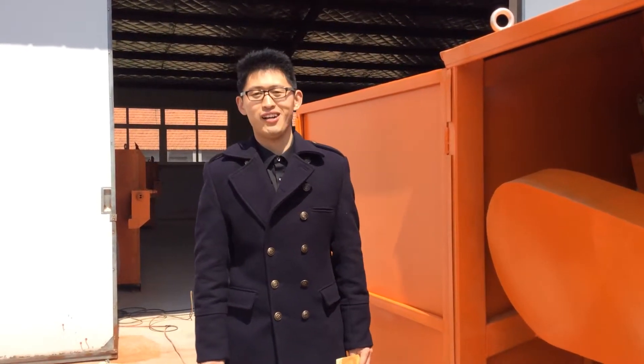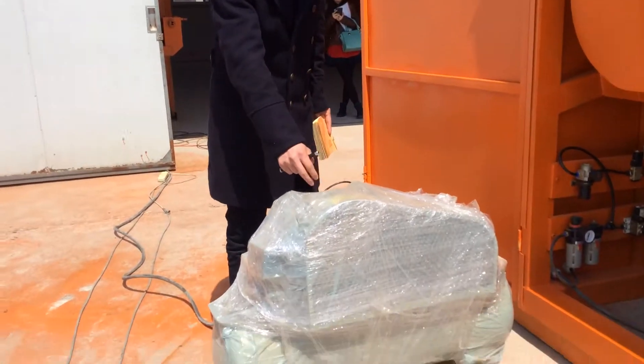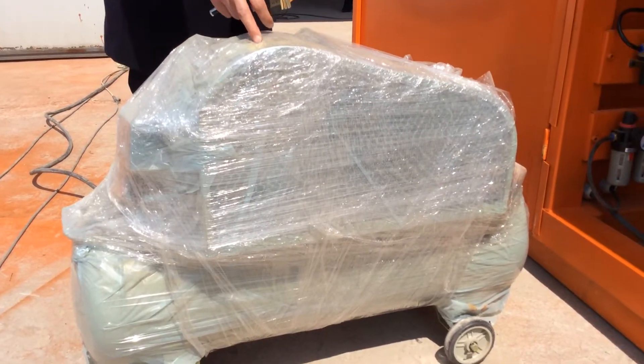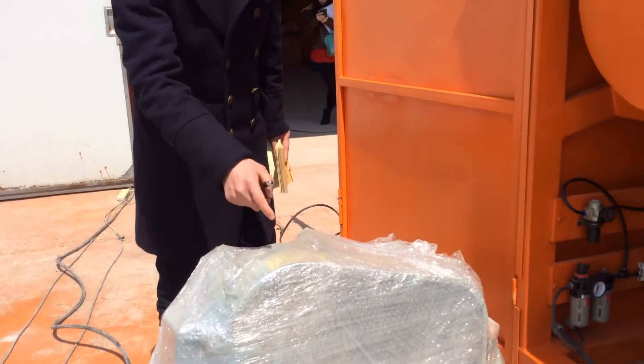Hello, it's Peter. Now let's introduce some main points before the machine working. Let's begin. One main point: the eye pressure — you need to put in some oil before you use it.